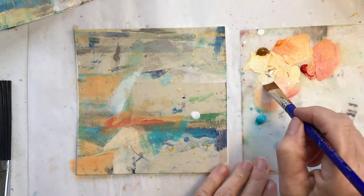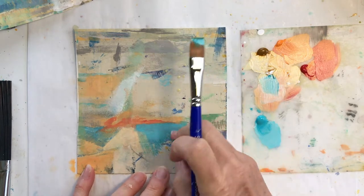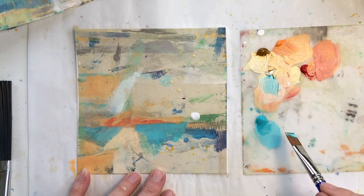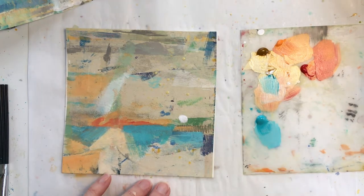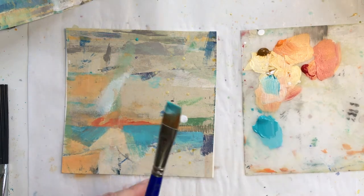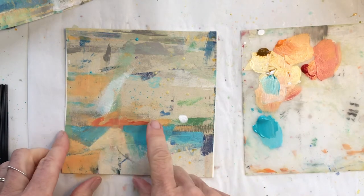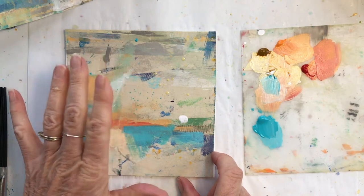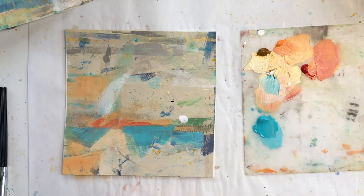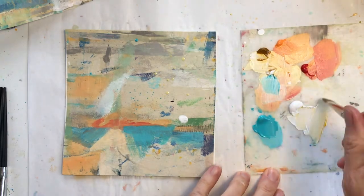That was teal. Alright, now I'm going to put that red on there. I'm wondering if I want to lighten up this top just a little bit just to keep it... I'm going to try that.